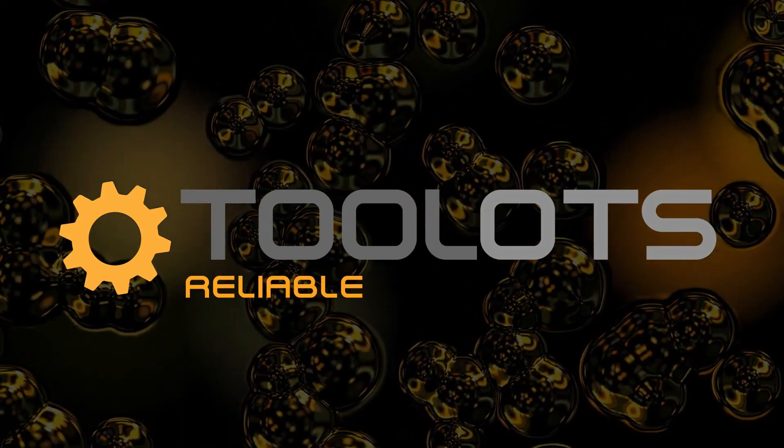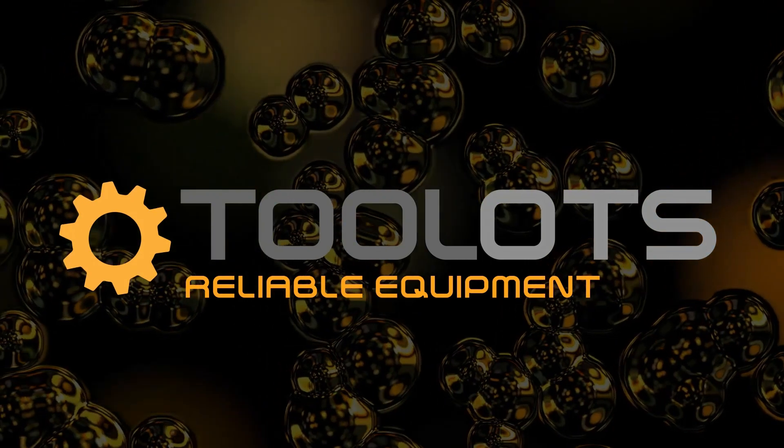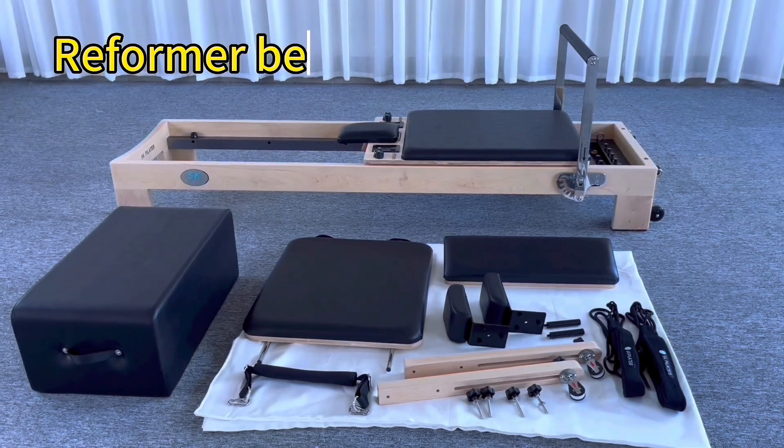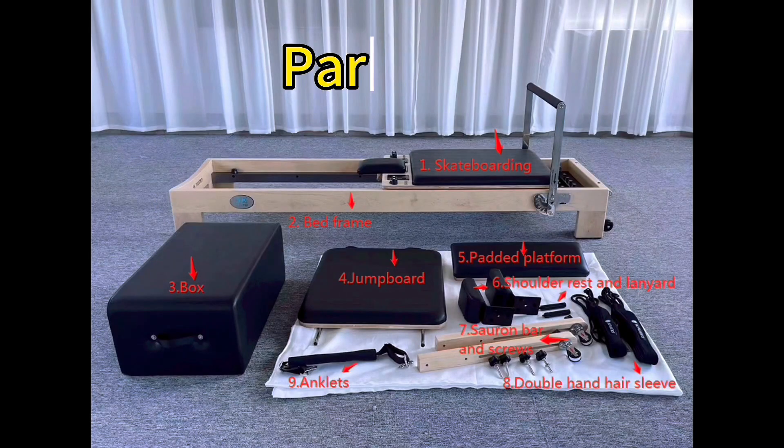Reformer bed assembly video. Parts list.